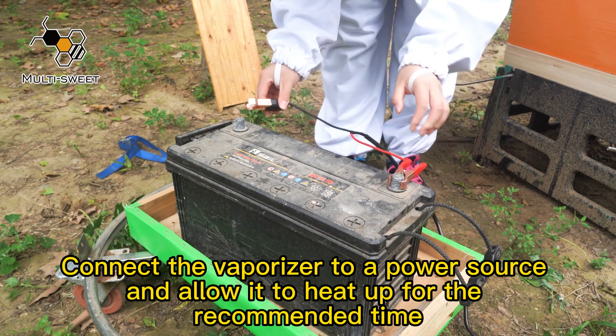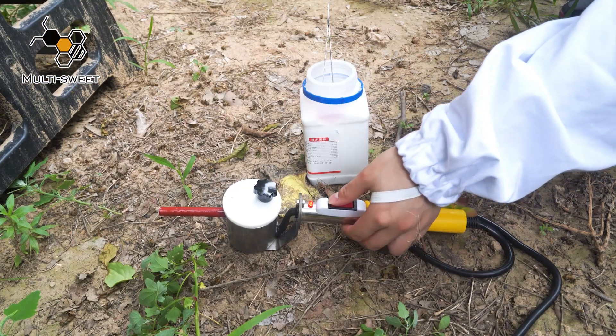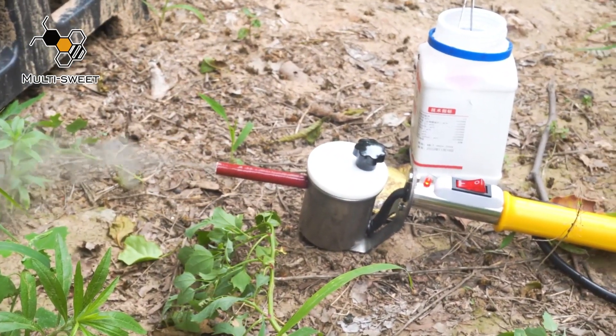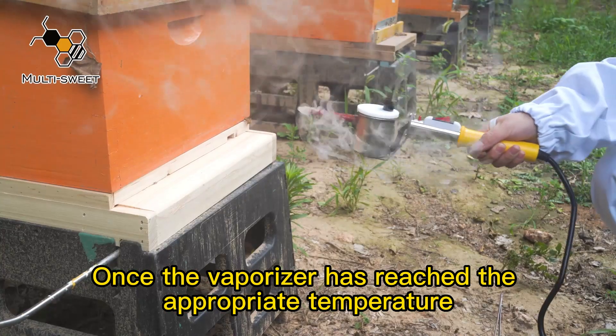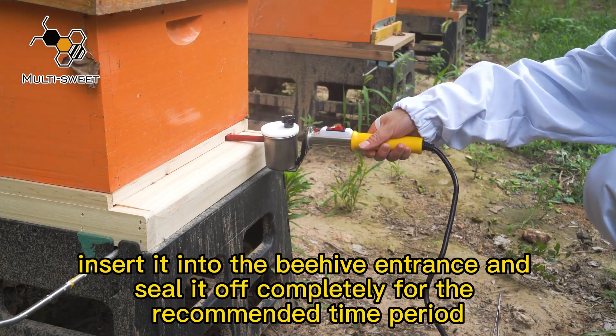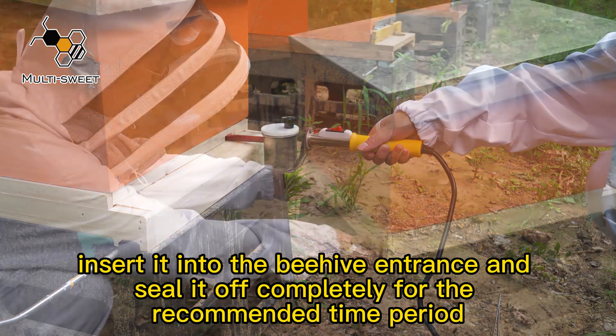Connect the vaporizer to a power source and allow it to heat up for the recommended time. Once the vaporizer has reached the appropriate temperature, insert it into the beehive entrance and seal it off completely for the recommended time period.